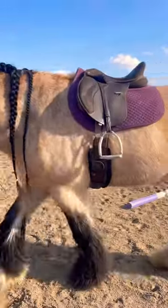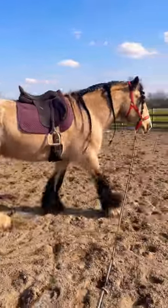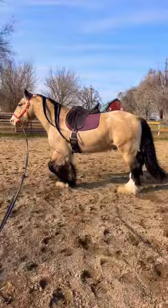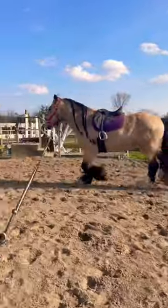Today I'm going to try riding Lumiere English. I'm actually not sure if he's ever had an English saddle on before or been ridden English, but the main point is getting him used to the irons, aka the stirrups, because they feel a lot different than a western fender or stirrup.